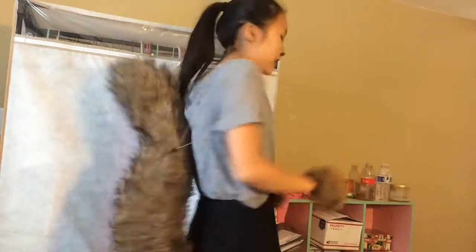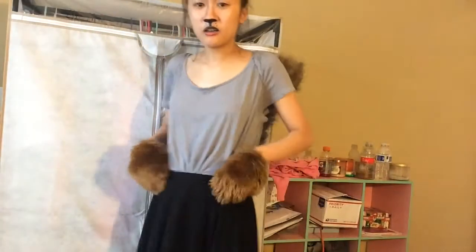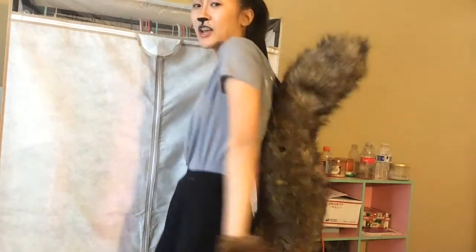So basically, this is how the whole outfit looks like. I know you can't see my shoes right now, but I'm not wearing any. Basically, all you need for this outfit is a gray shirt, a black skirt. And for extras, you can have like squirrel gloves and a tail.